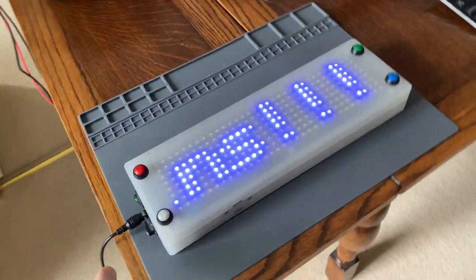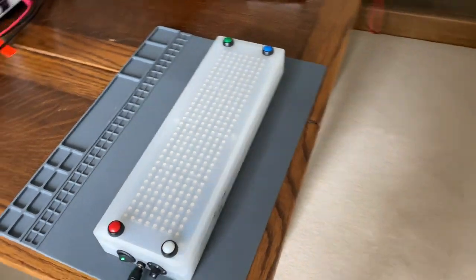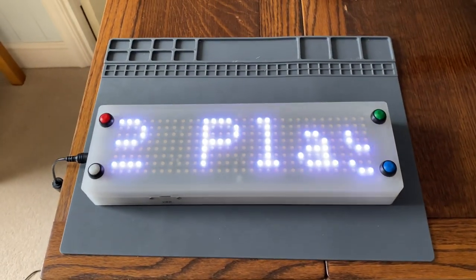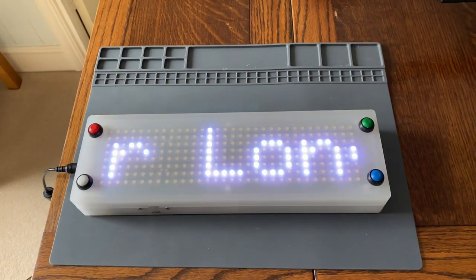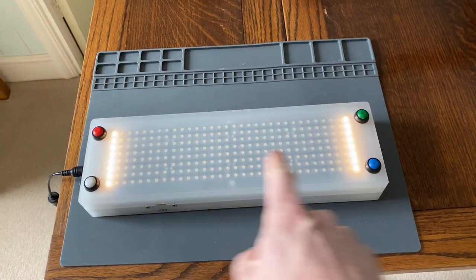At this point, you can change the game selector. If I switch that to the middle position — yes, I caught it in time — that is now the two-player long game. And what you'll see is the LED arrays will light up differently.